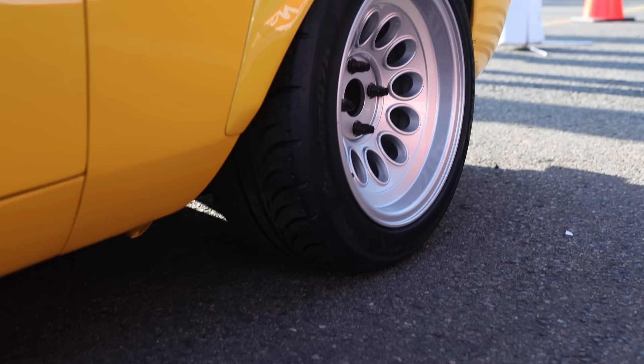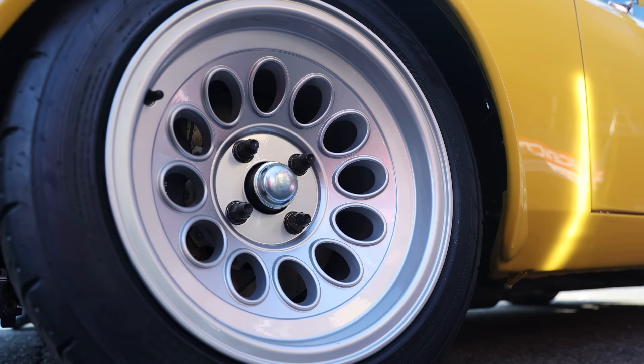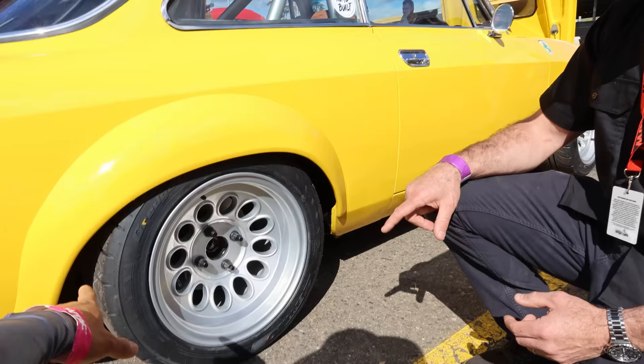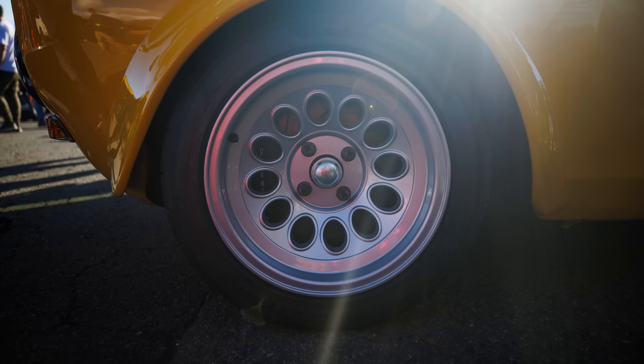Tell me about the wheels. They're a replica of the original race wheels but the originals were 13s and these are 15s. It's also running custom-made six-pot calipers on the front and four-pots on the rear. It sits so nicely, nice and tucked. It's only been on its wheels for a week - after four years this is the first time it's actually sat on its own wheels, and I've managed to get it here to the show.